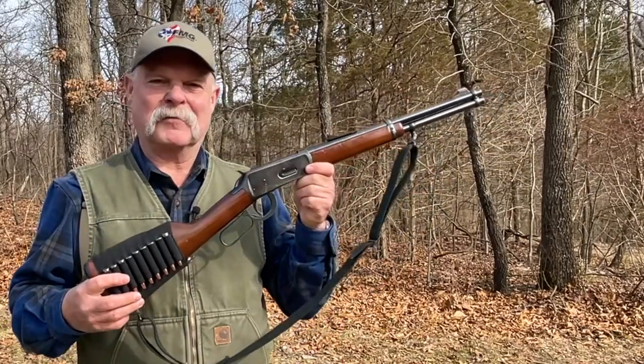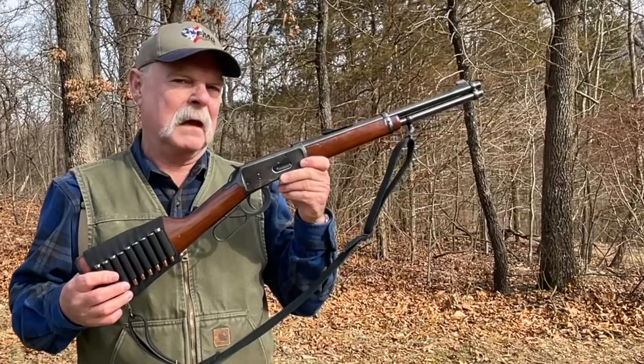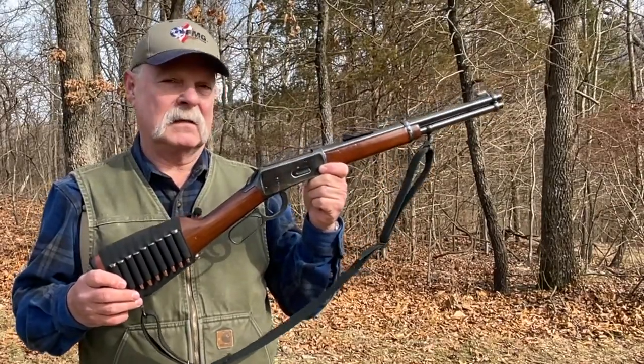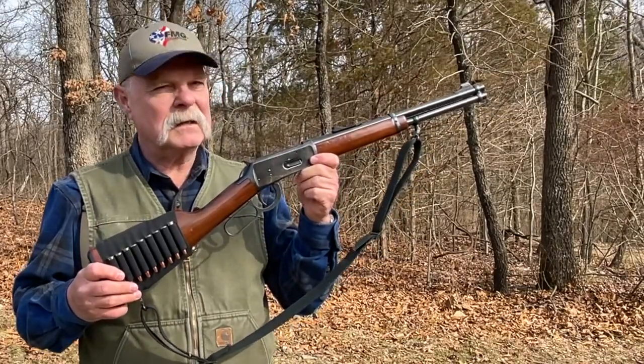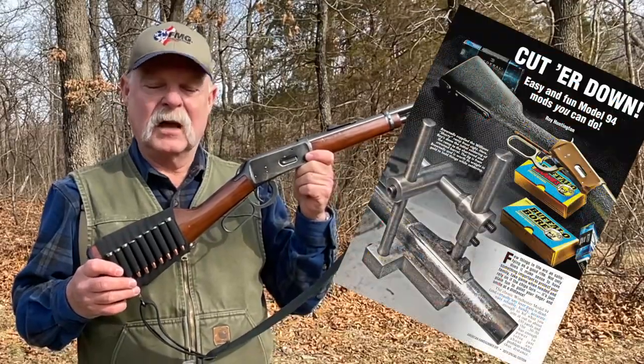I'm showing you this because of reader mail. I've talked about this particular rifle before, and people are really intrigued by what I did to it. I did several custom modifications, but all of these things are easy to do. We even did an article about it in a DIY gunsmithing special edition.